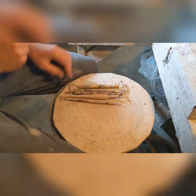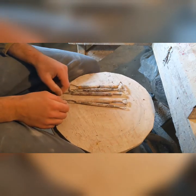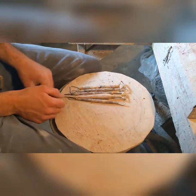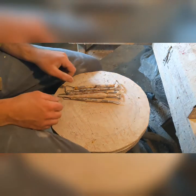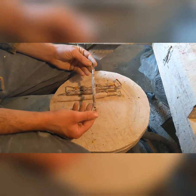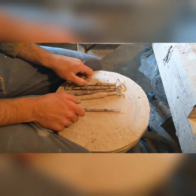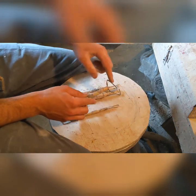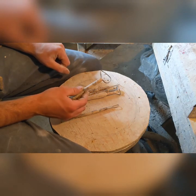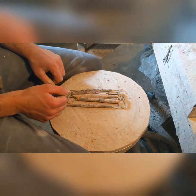Before we get started, I want to talk a little bit about trimming tools. These loop tools are probably the trimming tools that you are most familiar with. They're everywhere, and there's a reason for that — they work great. This is kind of like your bog-standard square loop, round loop trimming tool. Use that on mugs, use that on smaller items.